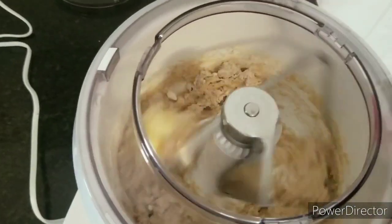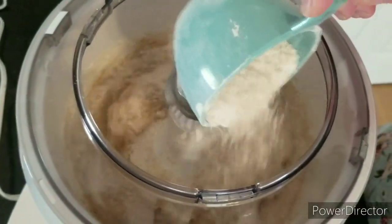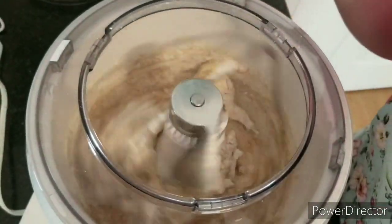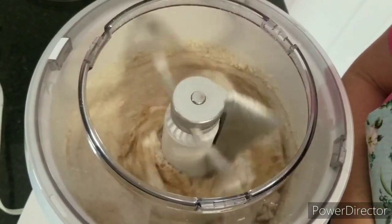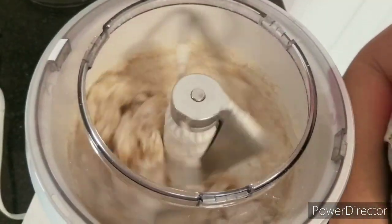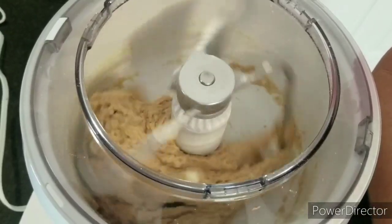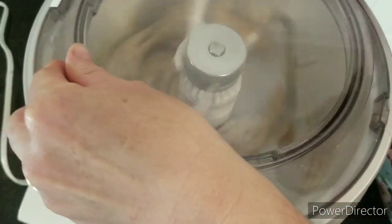We're just going to watch it because we may or may not need more flour. The butter is softened so it takes just a minute to incorporate. It's still pretty damp so I'm adding a half cup more, and still waiting on the butter. I'll add just a little more — it looks like I've used about three and a half cups of whole wheat spelt flour total. I'm going to pop the top on and let it knead for about three minutes on speed two.